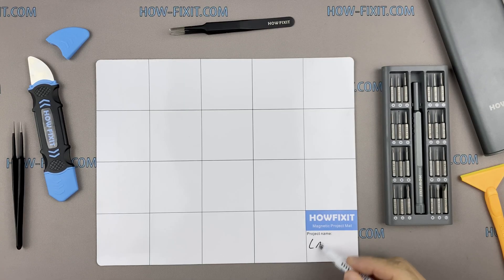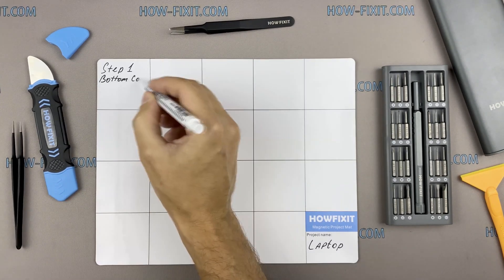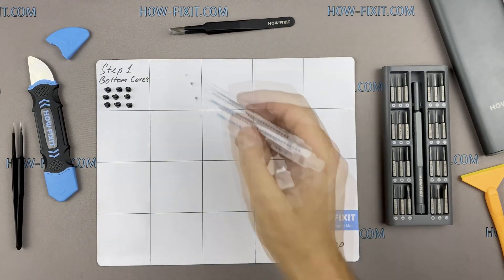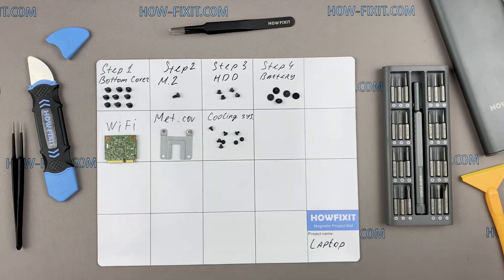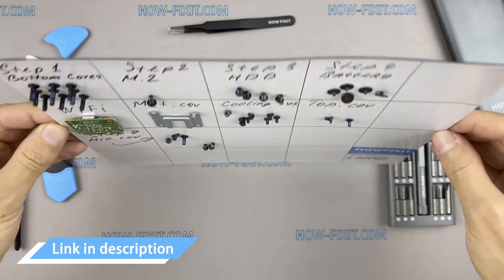I also recommend using a magnetic mat during the repair process and laying out each screw step by step during disassembly, which is especially useful for this laptop — it is very important not to confuse the screws during assembly. In the description I'll highlight a link where to buy all necessary tools.